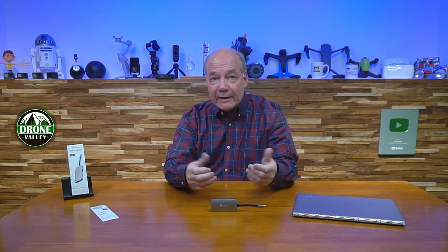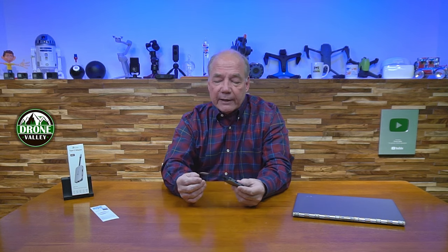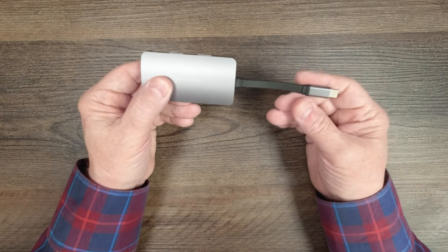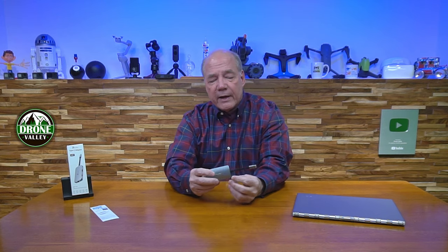The hub itself is really attractive for a couple of reasons. Number one, it's all aluminum, which means it's going to be incredibly durable and last a long time. When I throw it in my bag I don't have to worry about a plastic hub that may crack or cause issues. I also like the fact that they don't have a long USB-C cable on it — some hubs come with a gigantic USB-C cable, which doesn't make a lot of sense. Having a short cable like this makes it easy to place on a desk without a lot of cables hanging around.